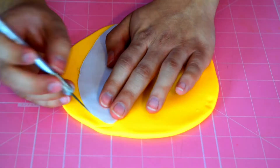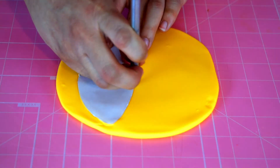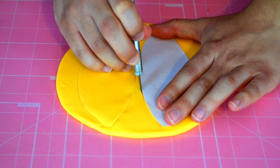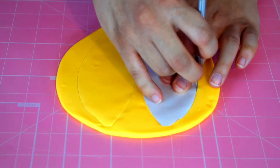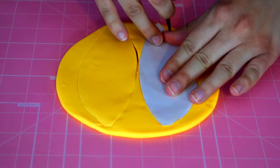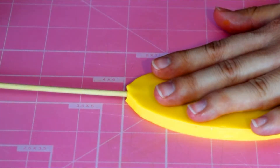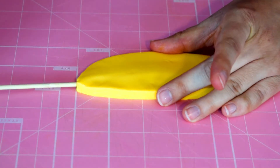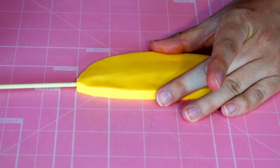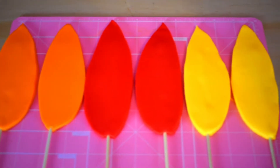To start off, we will make the tail feathers one day in advance. I drew out a leaf shape and cut two feathers with yellow fondant. You want to carefully insert a skewer in a twisting motion and go slowly — you don't want to tear the fondant. I also made two orange and two red feathers.